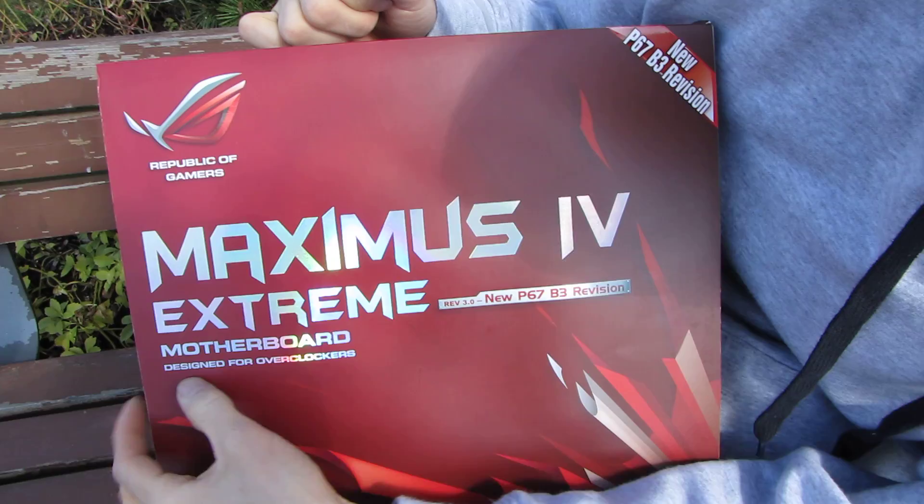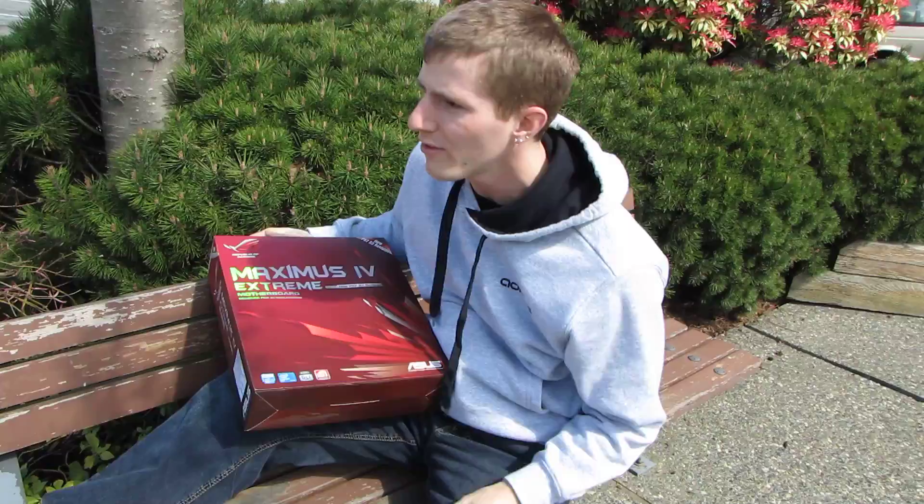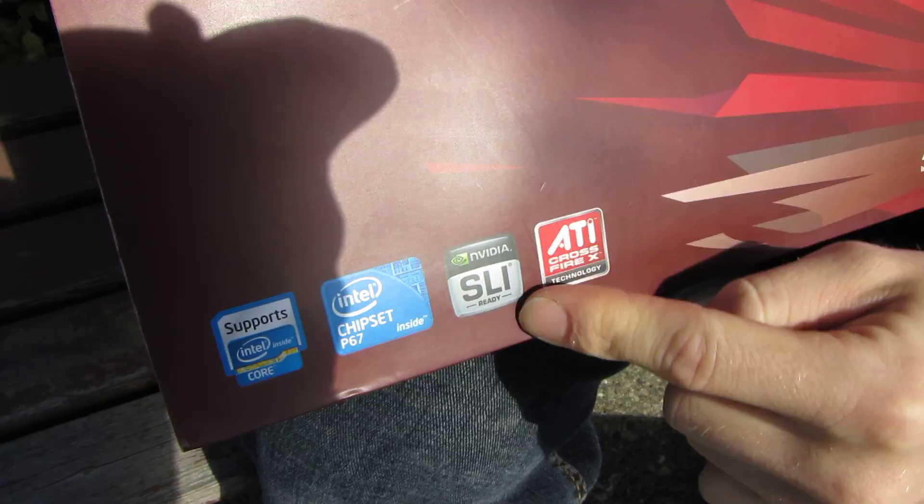The Maximus IV Extreme is a P67 motherboard, evidently designed for overclocking. It is part of the Republic of Gamers brand from ASUS. It supports the latest Intel Core i7, Core i5, and Core i3 processors — though if you're putting a Core i3 on an extreme motherboard, you really shouldn't be — on the LGA1155 platform. It features the Intel P67 chipset.